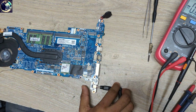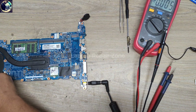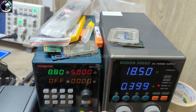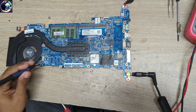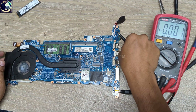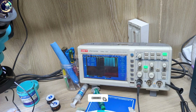Let's connect the charger again. As you can see, it's now taking more than 4 amps. Let me check the CPU core voltage — now we have the CPU core voltage present. Let me check pin number two on the BIOS with the oscilloscope — as you can see, we now have data and frequency on pin number two.